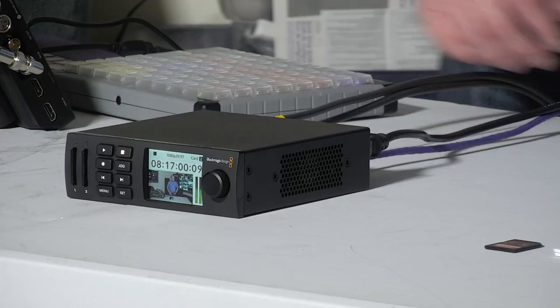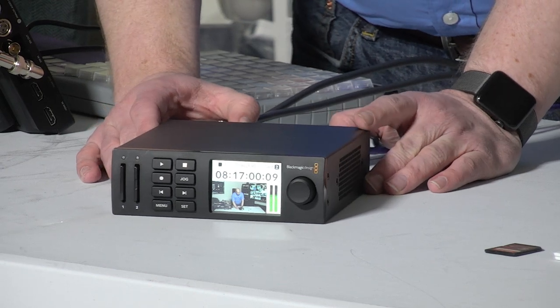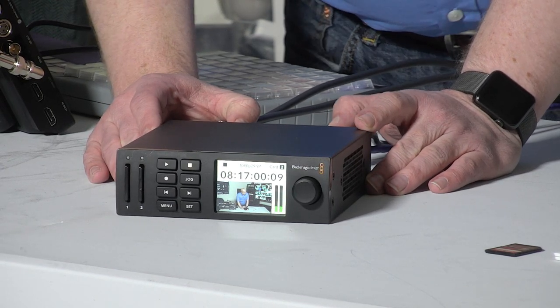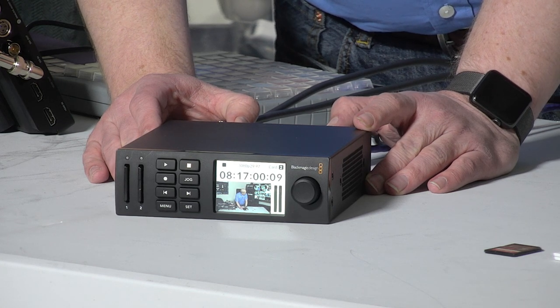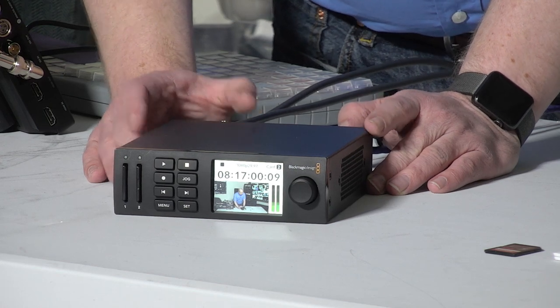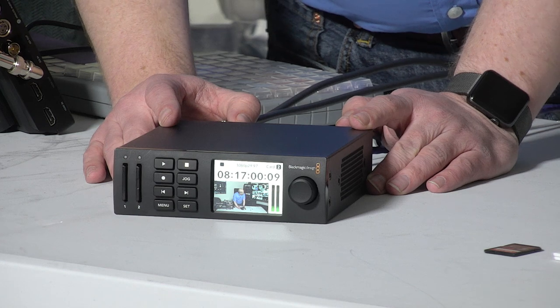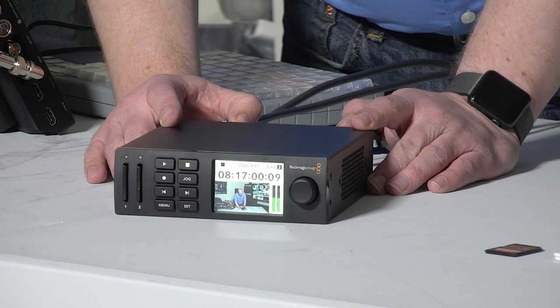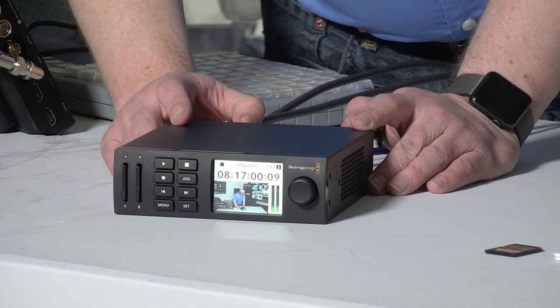So let's talk about what I think of it, what's good about it, what needs to be improved, and how it compares to some of the other products on the market. Let's first take a look at the form factor. This is in what Blackmagic has standardized on for some of their newer products — the same form factor as their Teranex Mini converters, which means you can fit three of them side by side in a rack.